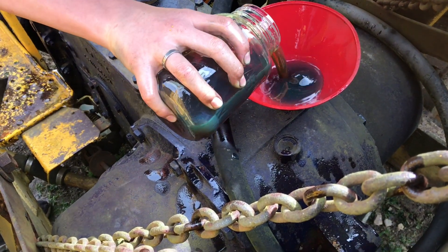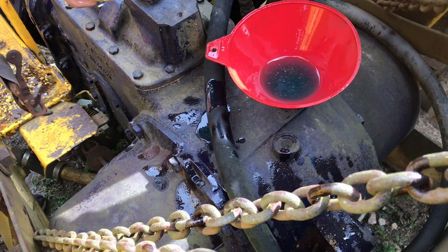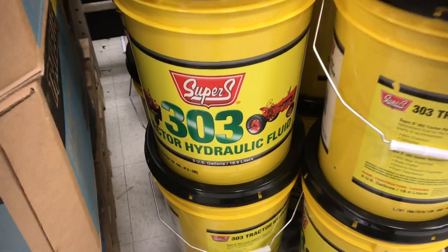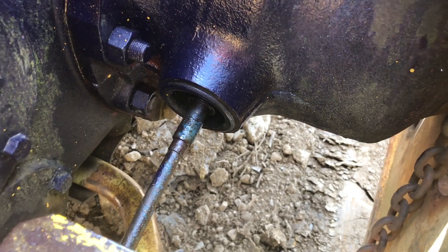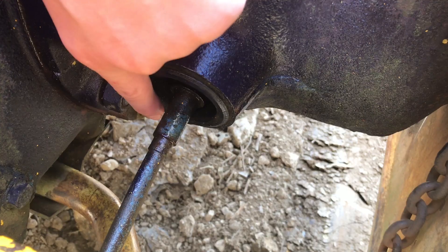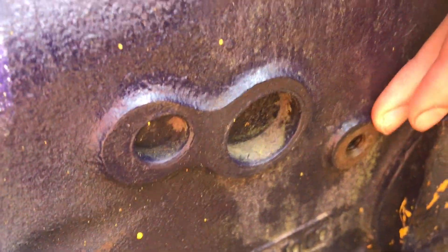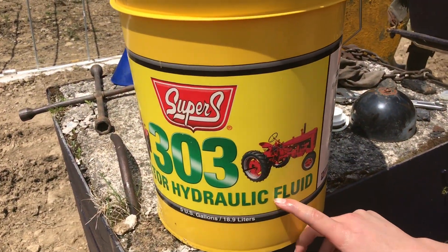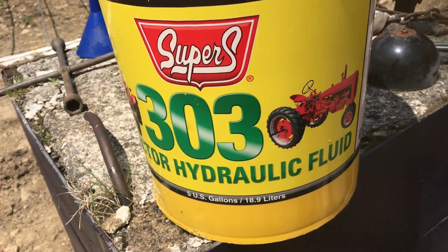We're at about two gallons and it still hasn't come out the sight plug, so we're going to have to pick up some more. As we were filling up the differential, you can see that the brake is dripping — it has a leak and we need to fix that. So we're not going to fill it up to the sight hole until we get that fixed. That is why we bought the cheaper stuff, because if we bought the expensive stuff it would have all just dumped onto the ground.